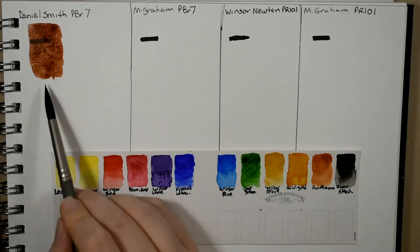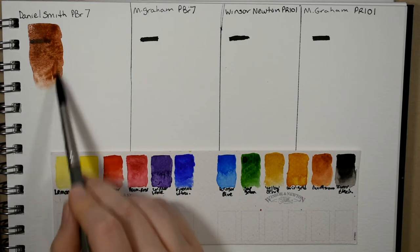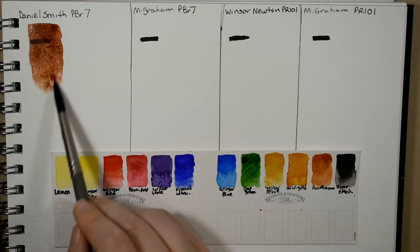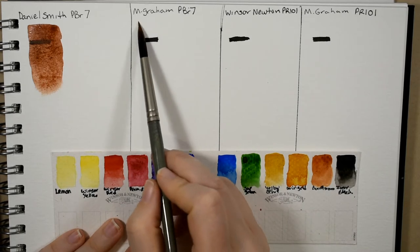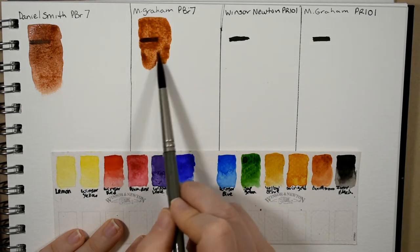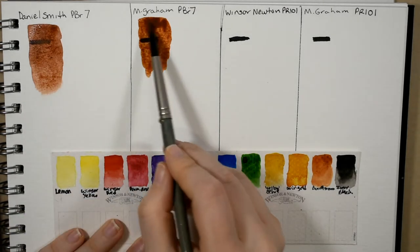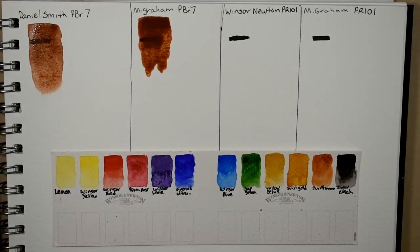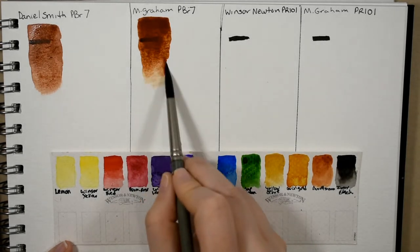It is one of my favorite burnt siennas because it is more red — so fiery and beautiful. It's definitely the most red and unique in my collection. Next up is the M. Graham burnt sienna, also using PBR 7. You can see that this one is a little bit more orangey brown — a little bit more of a traditional burnt sienna. I'll add a little more water toward the bottom.